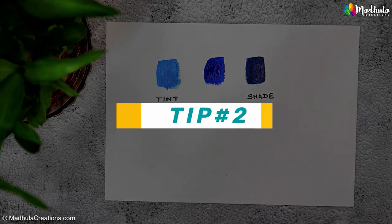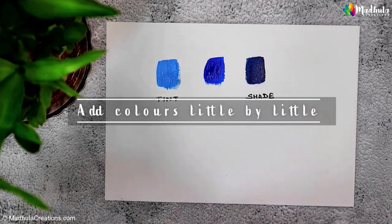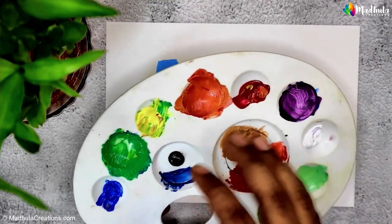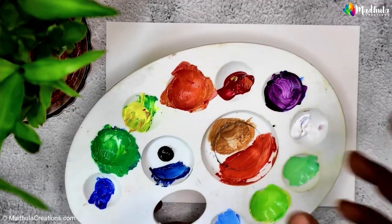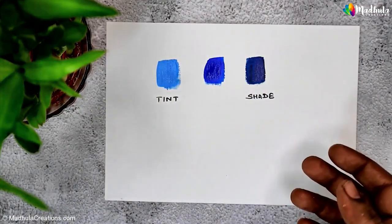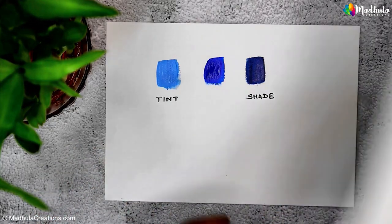Tip two: only add a little white or black at a time. It's easier to make a color progressively lighter or darker than to correct an overly light or dark shade. In the same way, when you want to darken using colors on the color wheel, add the other color little by little so that you can have control over the colors you are mixing.